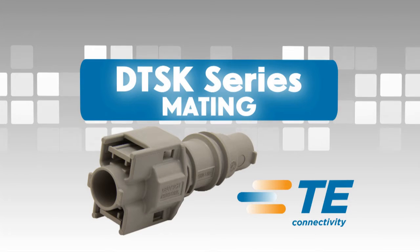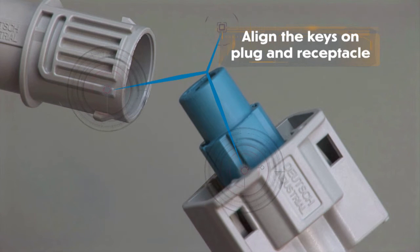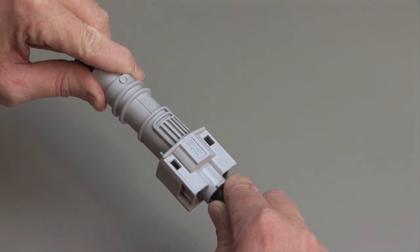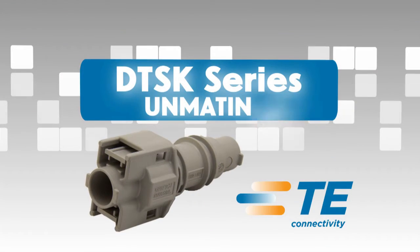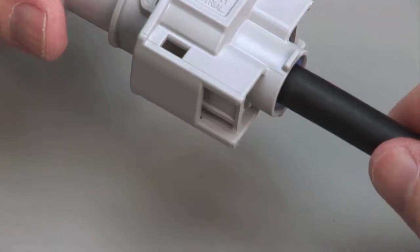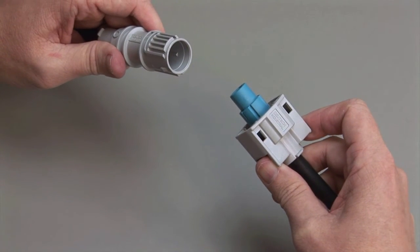DTSK Mating. DTSK connectors are designed to be mated and unmated by hand. When mating the DTSK series, grasp the connector by the body and align the keys on the plug and the receptacle. Push the plug and receptacle together until you hear a click and the exterior locking latches are seated in place. DTSK Unmating. To unmate a DTSK series connector, depress the locking latches on the outside of the plug while pulling the plug and receptacle apart.